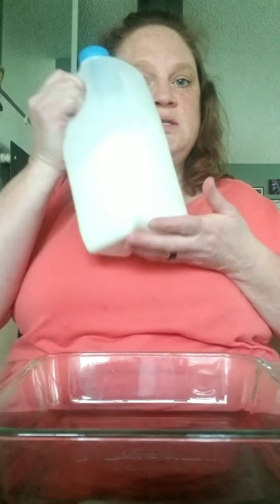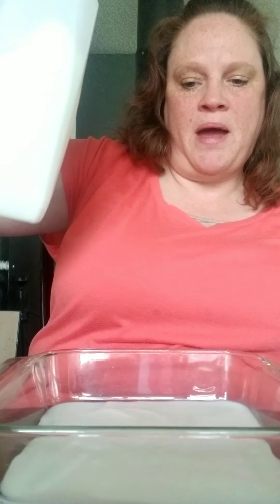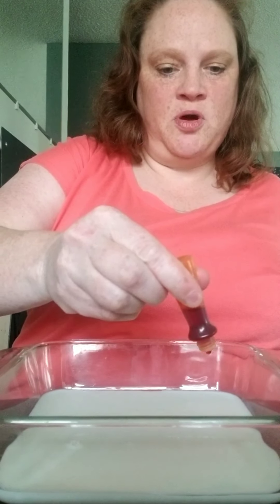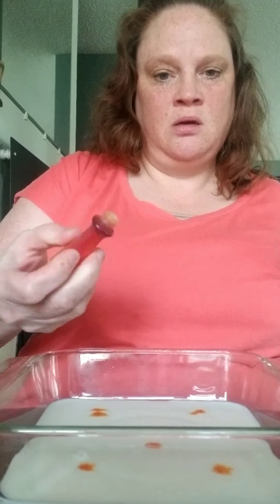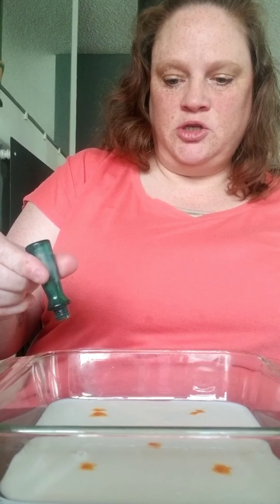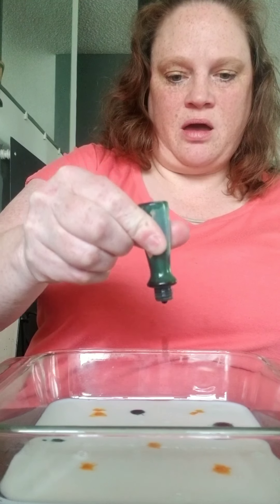So the first step is we're going to take our milk and we're going to pour just a shallow amount into our dish, just like that. Doesn't have to be very much. The next step is to take your food coloring and just put as many or as few drops as you want. So first I did my yellow and now I'm going to do my green, just like that.